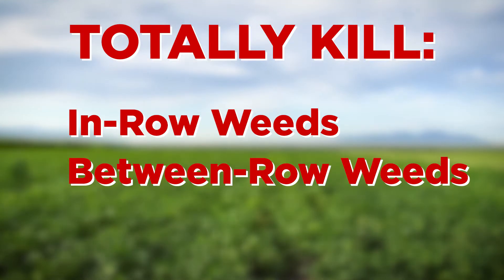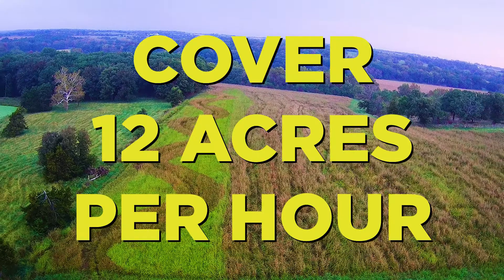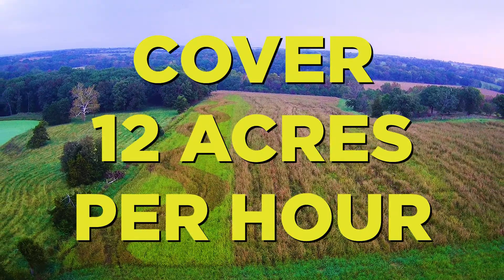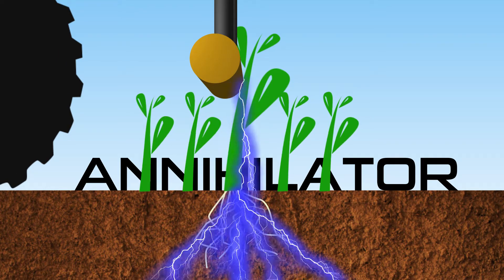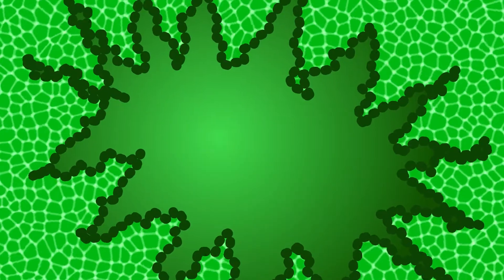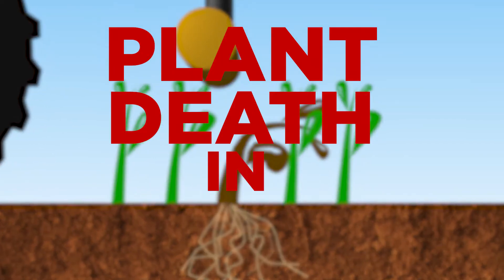It kills both in-row and between-row weeds, including late-season weeds, and is able to cover up to 12 acres per hour. The Annihilator kills weeds instantly by sending a jolt of electricity down the stem, exploding the weed's cells from the inside, showing evidence of plant death in minutes.